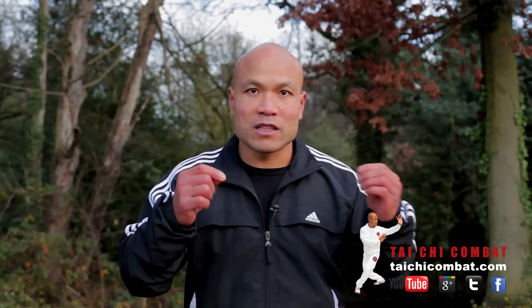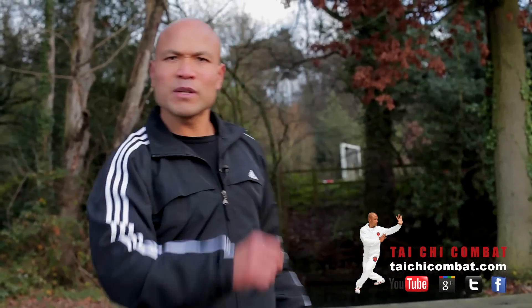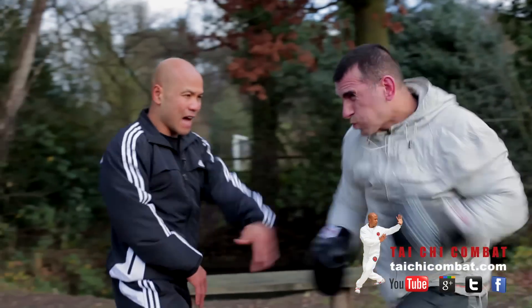The boxer doesn't need a lot of training — maybe about 3 months of training and they can beat your Tai Chi face in. Because Tai Chi takes a long time and if you don't understand how it works, you're in trouble. So let me show you when you practice the Tai Chi movement so you can understand the basic idea.